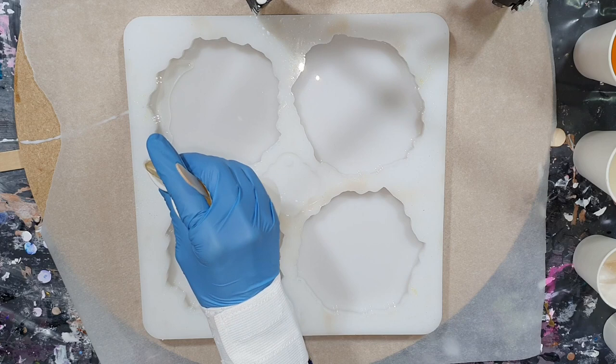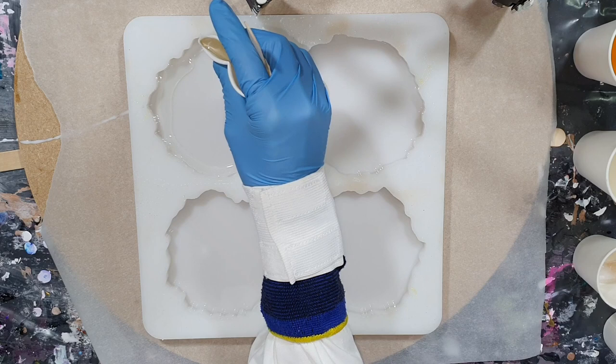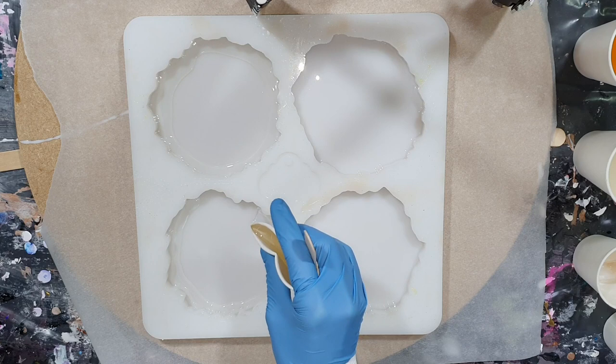Hello everyone. First of all I want to say sorry for not uploading a video sooner. I was not feeling okay and I needed to take some time to get my mind back in balance. Now I'm feeling much better and I'm feeling inspired again to do some art. In this video you can see me showing you the resin flower technique again by making some geode coasters.